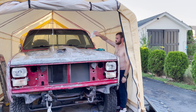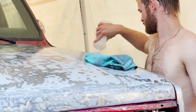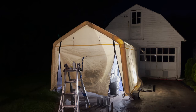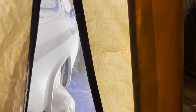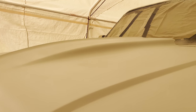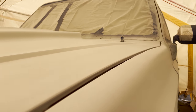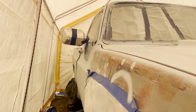Before painting, Matt wiped the entire truck down multiple times with alcohol to get rid of any oil, dust, or anything else that could be on it. I didn't have a respirator and didn't want my phone to get painted, so I wasn't able to go in and get pictures of him actually doing the painting. The truck is primed now — it's kind of hard to see because the tent area is really small, but it looks pretty good.